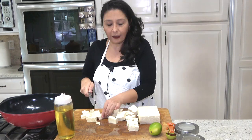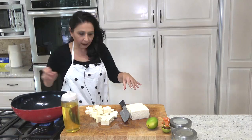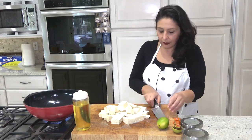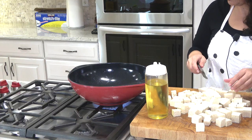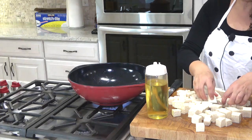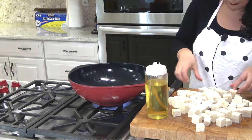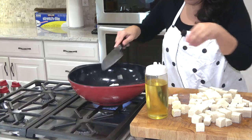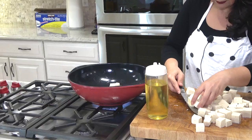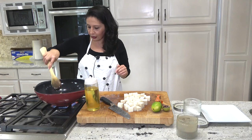I'm going to cut them into logs and then cut again. I have about two tablespoons of oil in my wok. Make sure the pan is hot before you put the tofu in. You can put them all together but I'm doing them in two batches because I don't want to crowd them. I'm time-lapsing until the tofu is finished cooking.